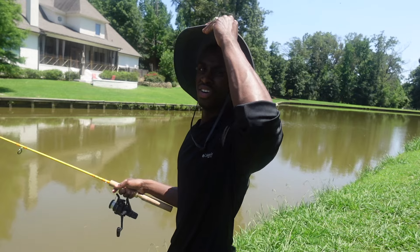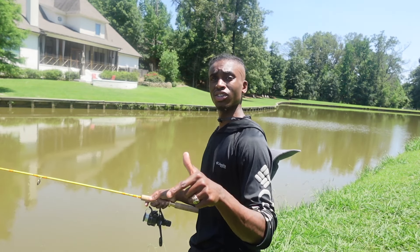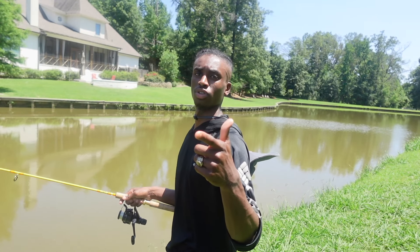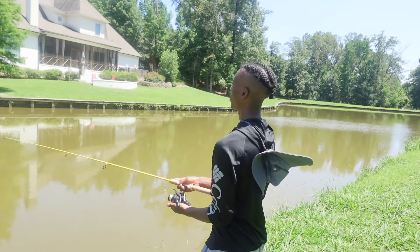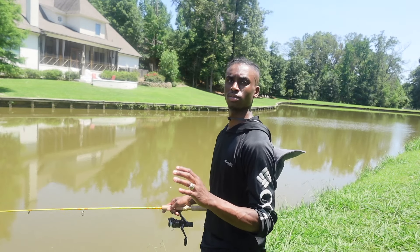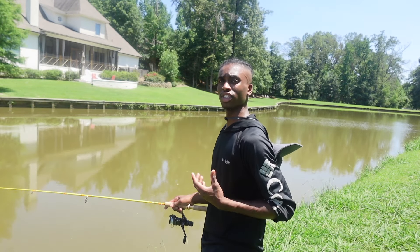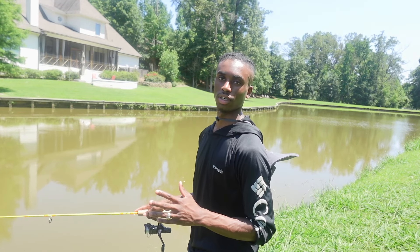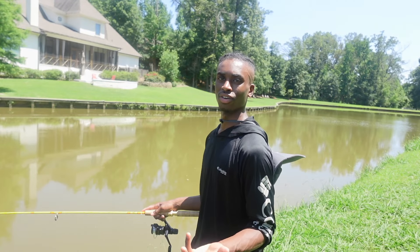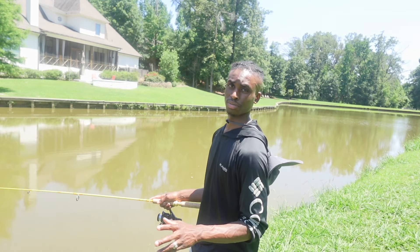We gotta go get some bait tomorrow for the next video — we're going catfishing, y'all, make sure you tune in. If you haven't seen the video from last week of us catching crappie with the killer double ring setup, go check that out — I'll have it popped up at the end. A lot of my videos are informational videos with tips to make you a better angler, because all I want to do is help you catch fish more efficiently. Some people like fishing all day, some people like catching fish and being gone — I'm gonna show you how to do both.